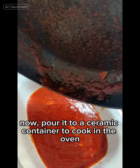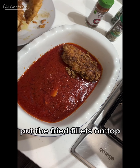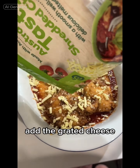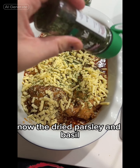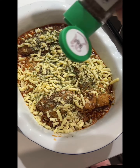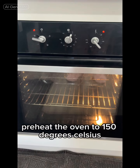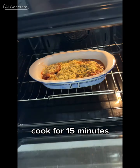Pour the sauce into a ceramic container to cook in the oven. Put the fried fillets on top. Add the grated cheese and mozzarella cheese as well, then the dried parsley and basil. Preheat the oven to 150 degrees Celsius and cook for 15 minutes.